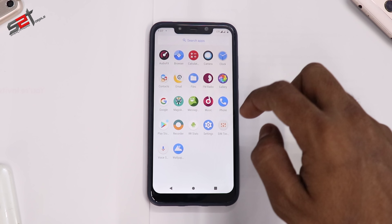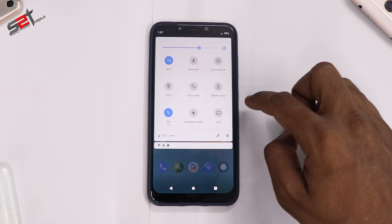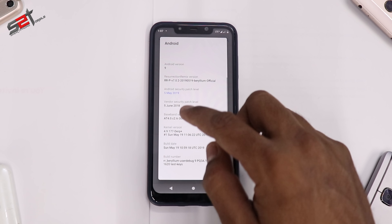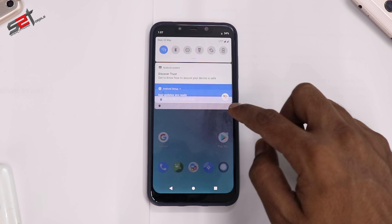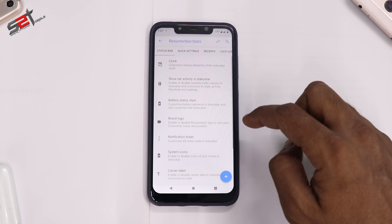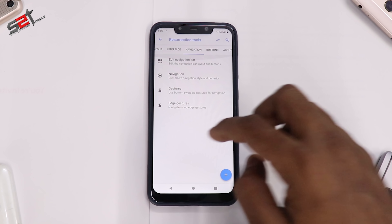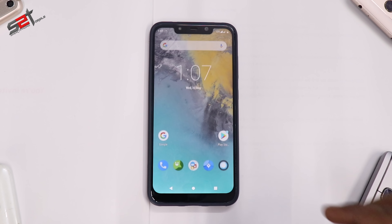We are in Resurrection Remix right now, and one other advantage is you have the June security patch — this is the latest version dated 19th of May. If you go to Settings and then Resurrection Tools, you have a whole lot of customization options. We will cover all of these in the full review for this wonderful device and ROM.